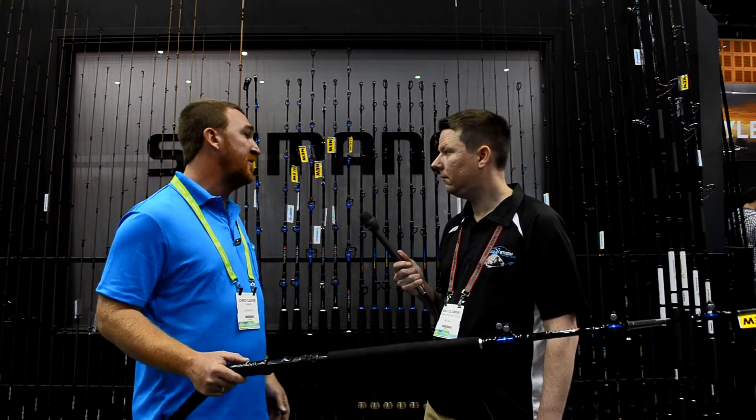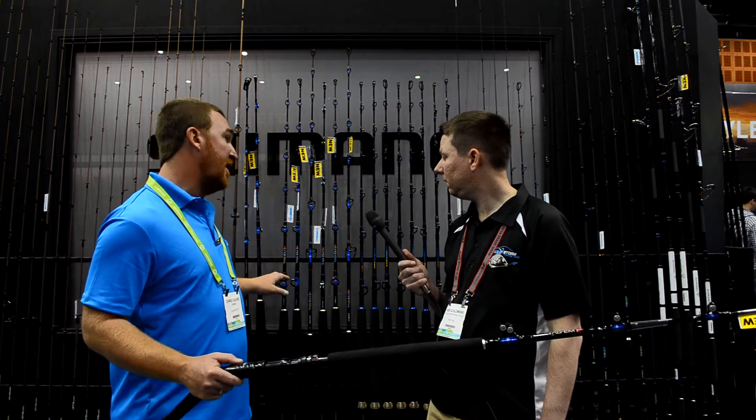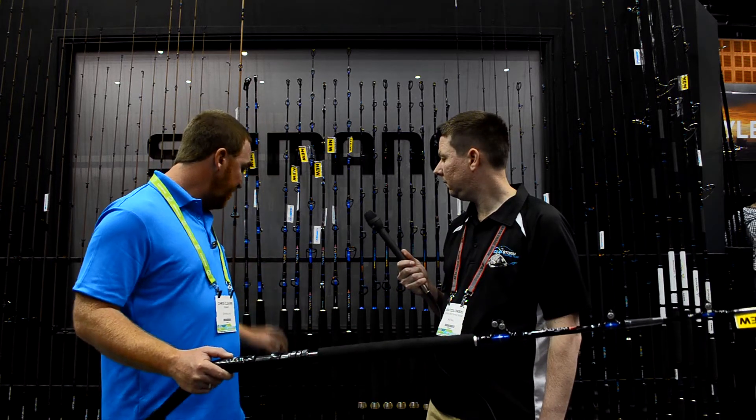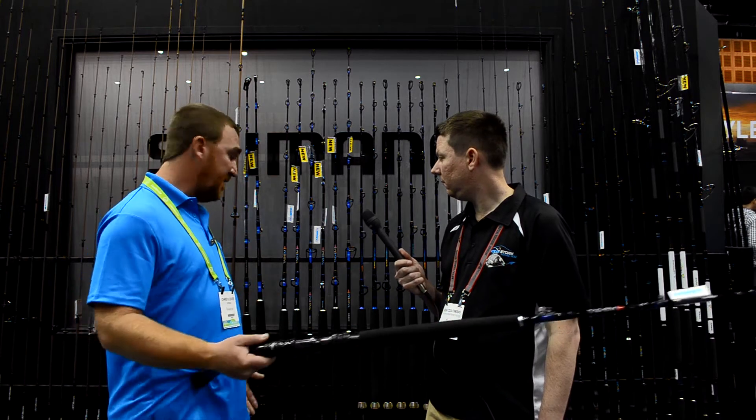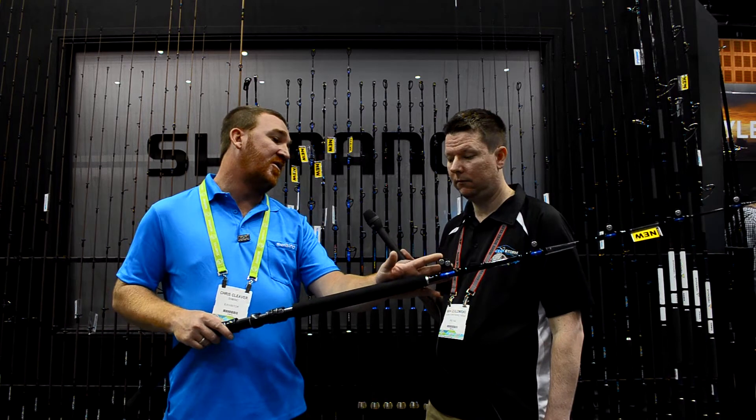Because guys are obviously downrigging and trolling for tuna and marlin with their spin reels these days. Then we have everything from a 10 kilo runner style standard game rod with a straight butt right up to a 37 kilo bent butt with a detachable butt and a full roller guide.